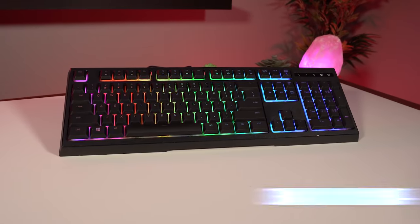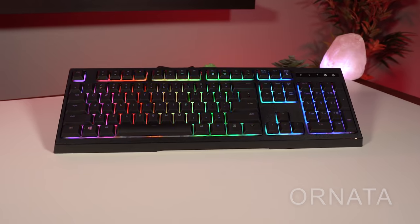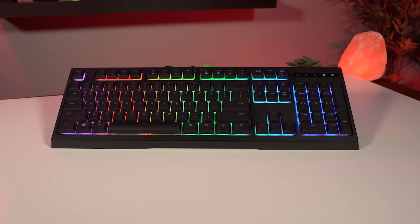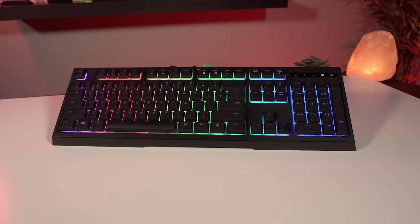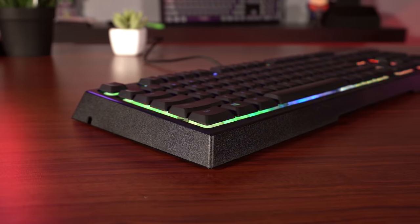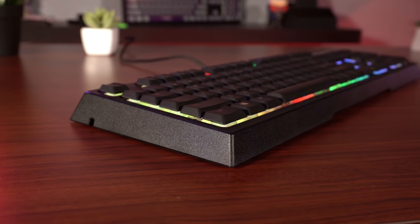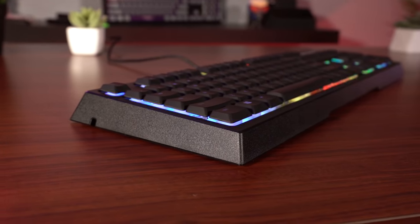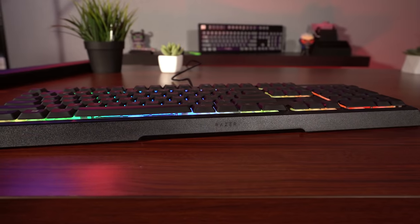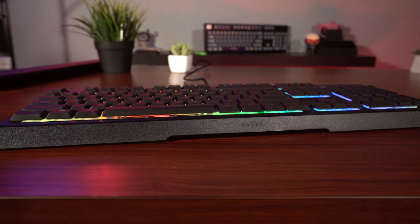Like the Sinosa, the Ornata is available in two varieties: the Ornata Expert, which only has green lighting, and the Ornata Chroma, which has full per-key RGB lighting. You can typically find these on Amazon a little bit less than MSRP, with the Ornata Chroma usually around 80 bucks and the Expert at about 60. The Ornata is Razer's first hybrid keyboard, meaning it's a cross between mechanical and membrane — or as Razer calls it, mecha-membrane keys.